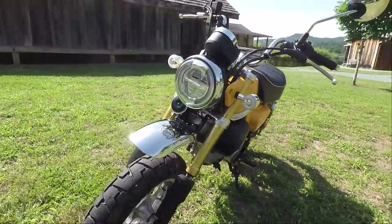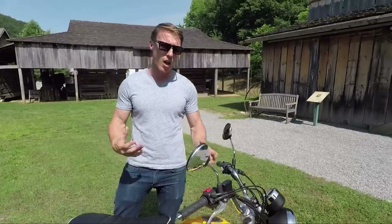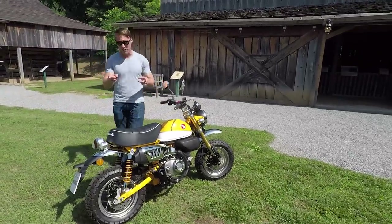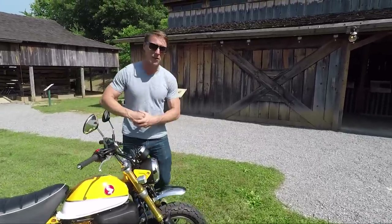Now it's meant to emulate the original, but it is built on the Honda Grom chassis, so there's a lot of familiar parts here like the engine, which is 125cc, and the chassis. But there are a lot of modifications to make this thing represent both the look and the feeling of the original Monkey Bike.